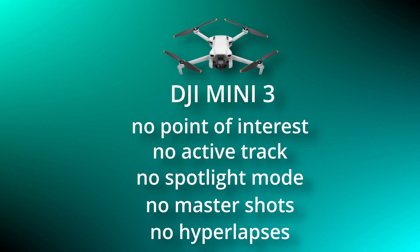One thing on the Mini 3 that I was really surprised DJI did not include is focus tracking. There's no point of interest, no active track, no spotlight modes, no master shots, and also no hyperlapses. So if you're thinking you can just buy the cheaper version and have all the features, you are wrong — DJI have stripped all of those out of the Mini 3.